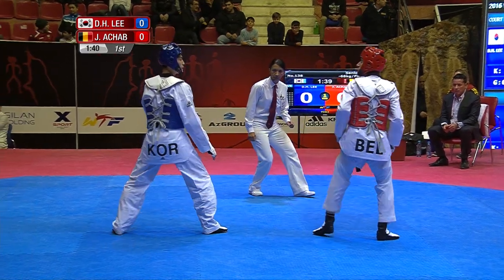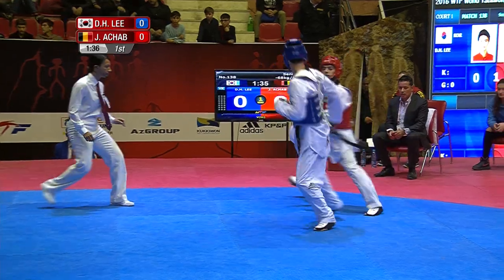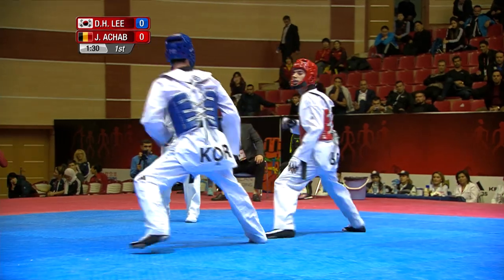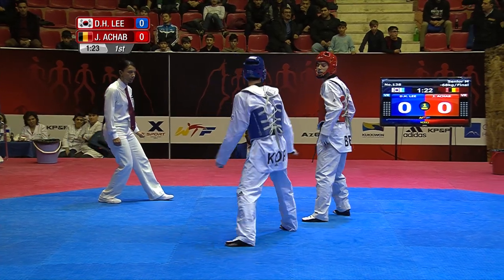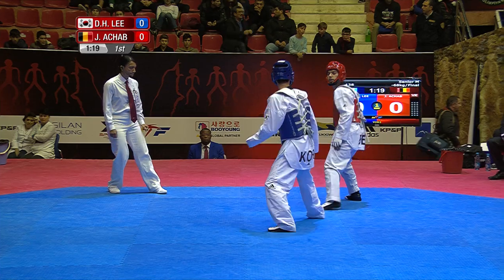Combination kick off the front leg from Lee. Achab feinting off the front leg, then Lee moves in. Lee Dae-hun — double kick by Achab, scissor motion. Lee responds straight away with a twisting kick to the body. Double kick to the body. No point score, but lots of kicks, lots of action.